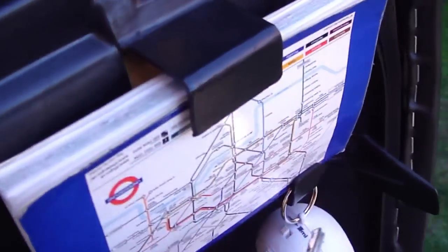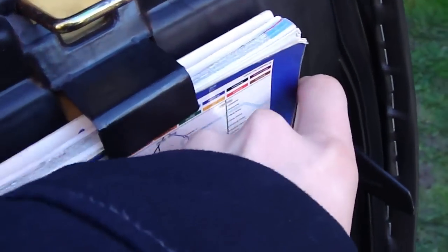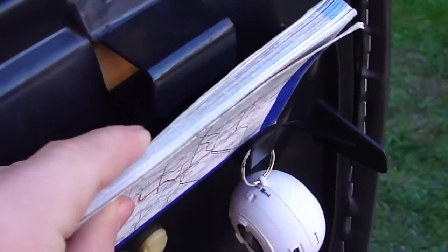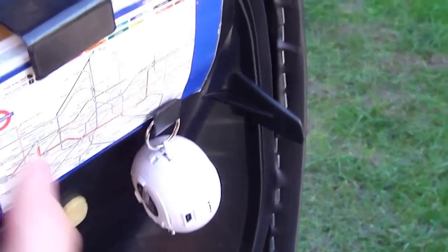It comes with this little thing here where you can put a booklet in there. I've got a map here — I don't know why — I don't even know how to use a map. Well, I do a little bit. Mini Atlas of London. So that's pretty cool. Just putting that back in there.